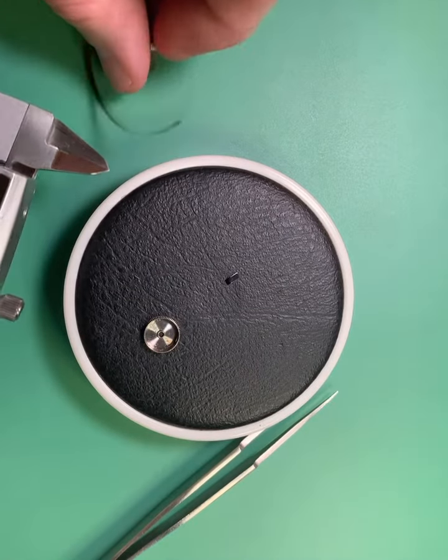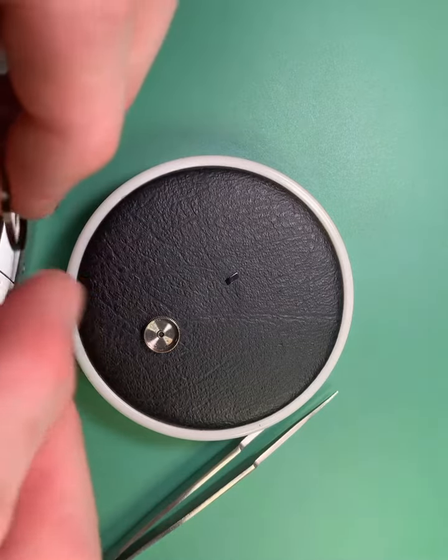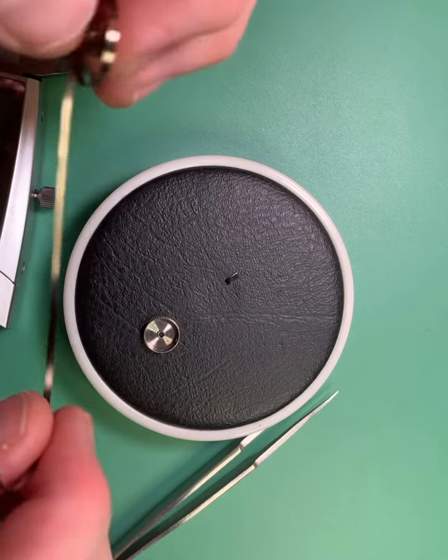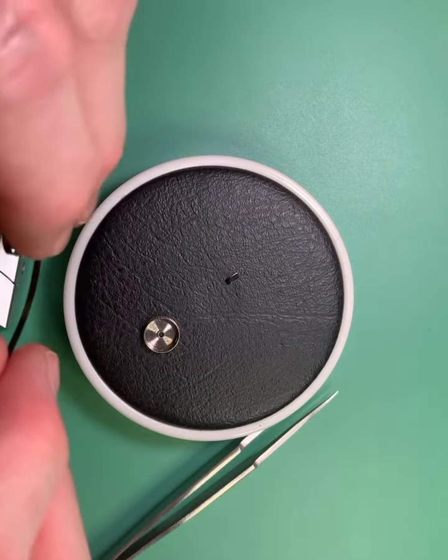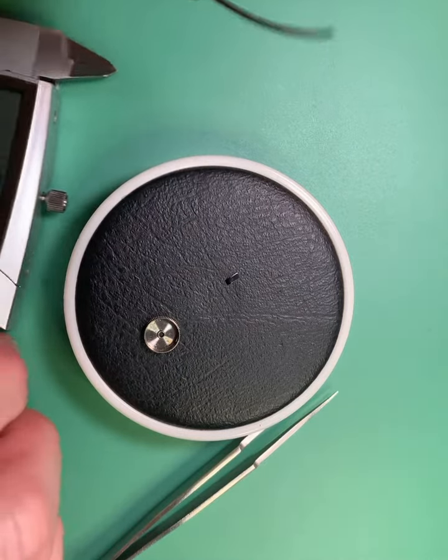The second number you're going to need is the length of the mainspring. A mainspring is kind of hard to measure the entire length — you have to stretch it out, and when it gets towards the end it doesn't stretch out very well. So do your best to estimate it.